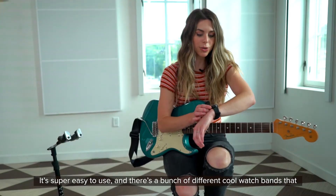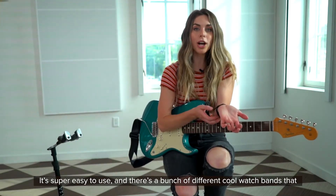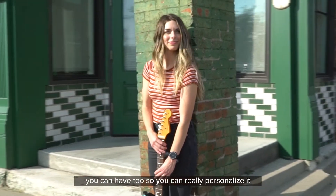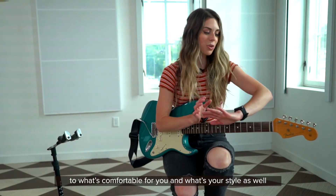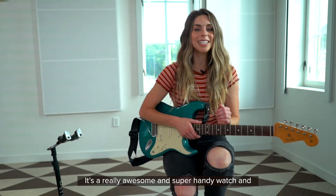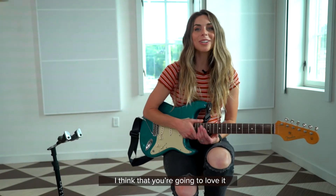It's super easy to use and there's a bunch of different really cool watch bands that you can have too, so you can really personalize it to what's comfortable for you and your style as well. It's a really awesome and super handy watch and I think you're going to love it.